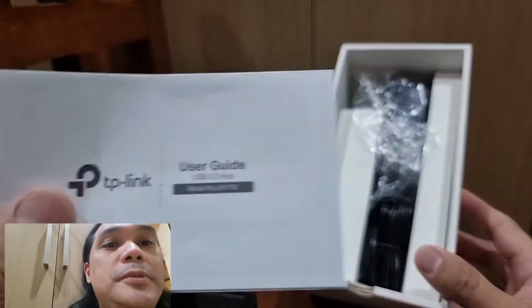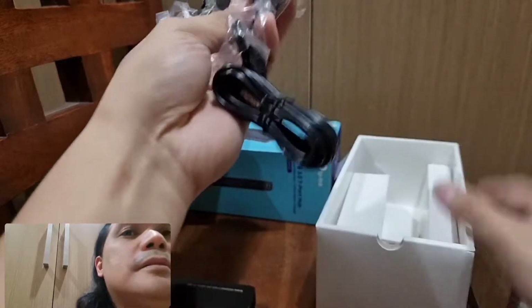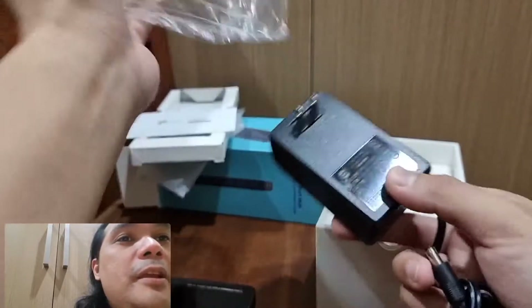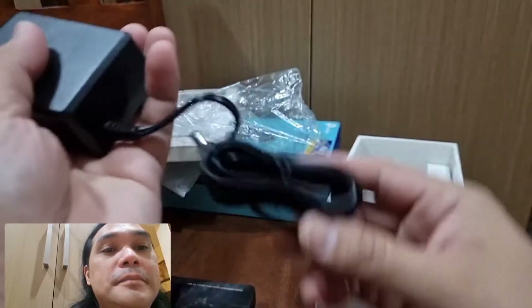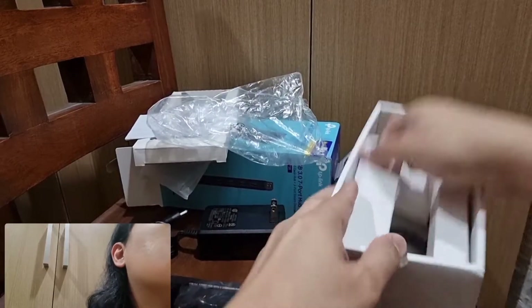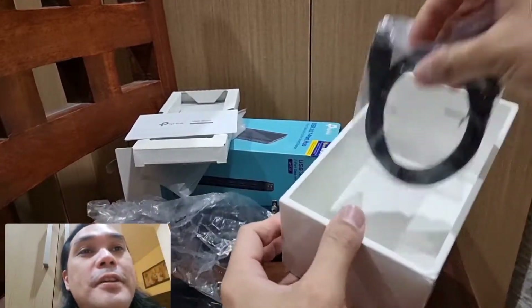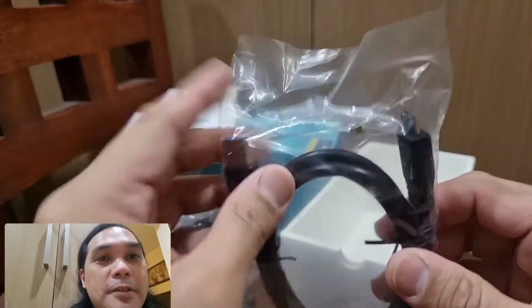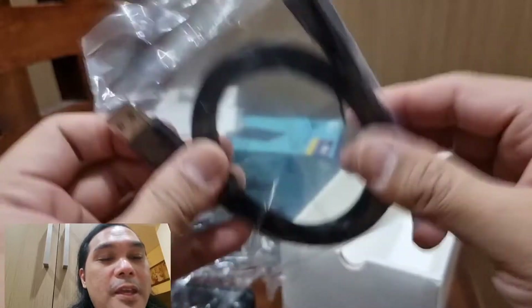Also included is a user guide, the big power brick, and of course the USB Type-A to USB Micro-B cable.